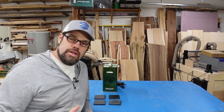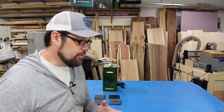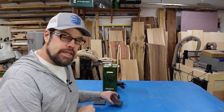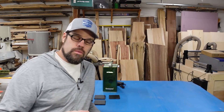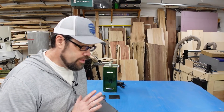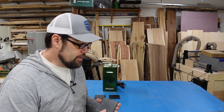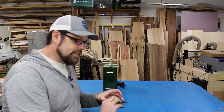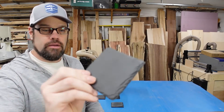So we've got the F1 out here and the way I want to run this test is fairly simple. I've prepared some slate tiles in really four different ways. We're going to run eight tests on the tile because I want to run it both in the IR as well as the blue laser light. The first test is just going to be the straightforward tile — straight out of the box how it comes.